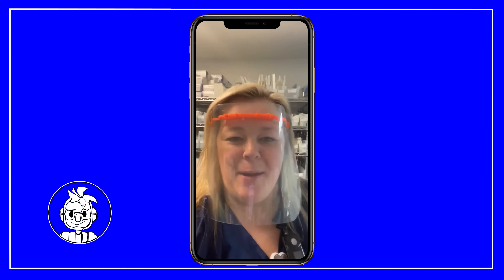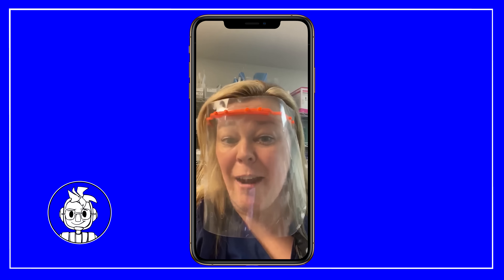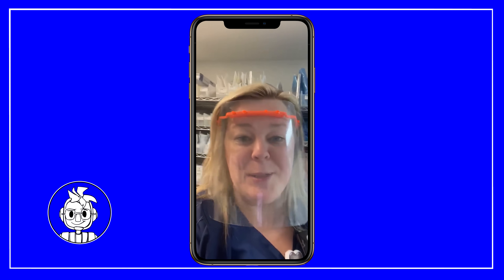Hey Joel, I just got to work. I'm testing out my new face shield that you got me. It's working great. We just got an email from our employer saying that we're almost out of masks — we have potentially days left.